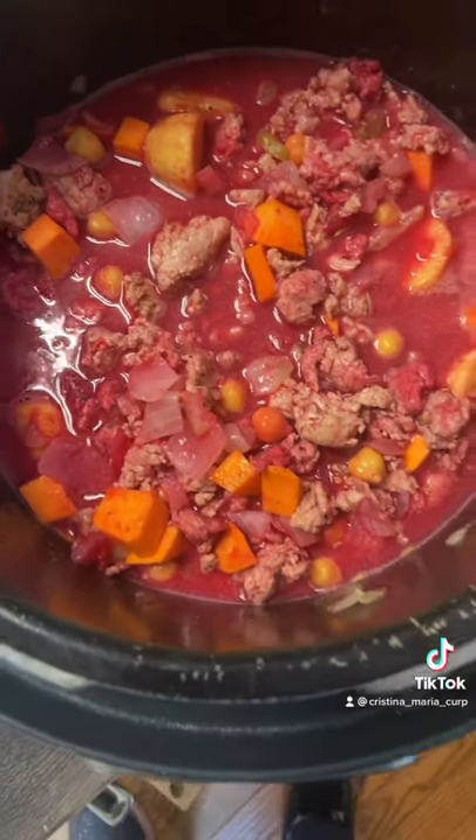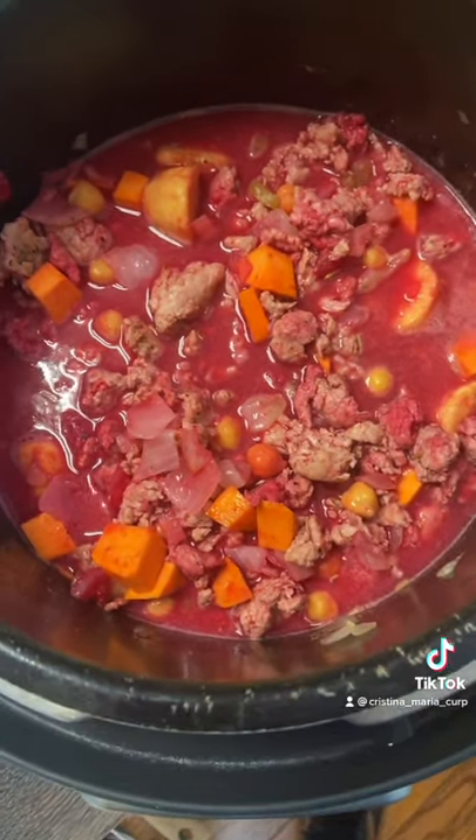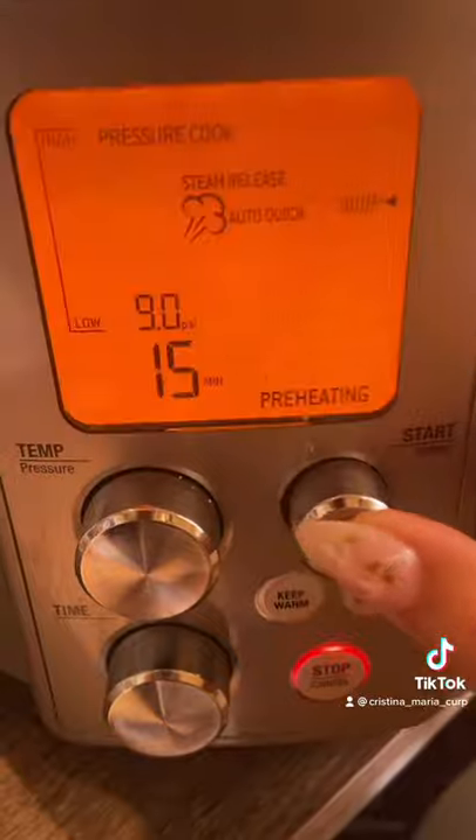I'm going to close this now. I turned off the searing mode, and I'm going to close it and set it to pressure cook on high — or medium-high — for 15 minutes.